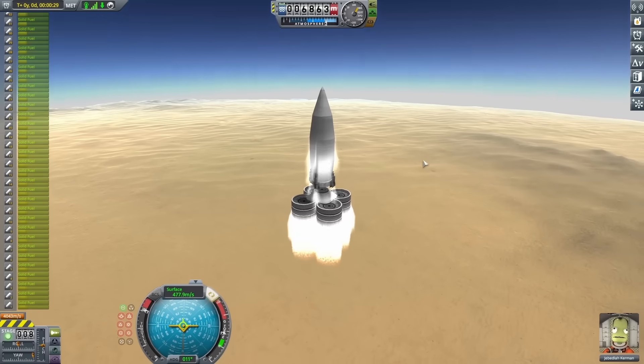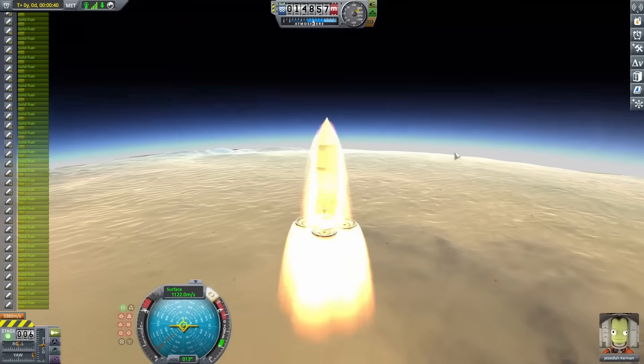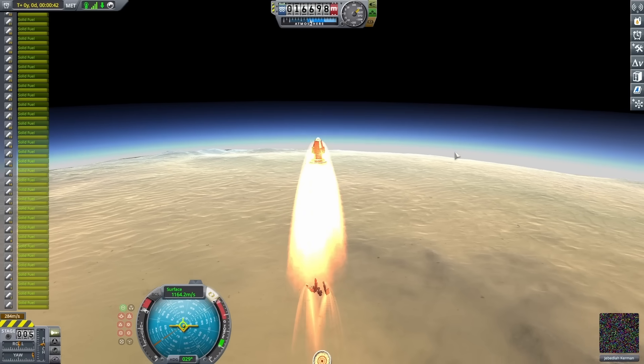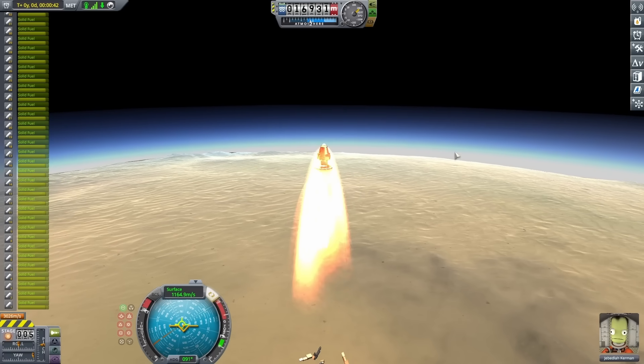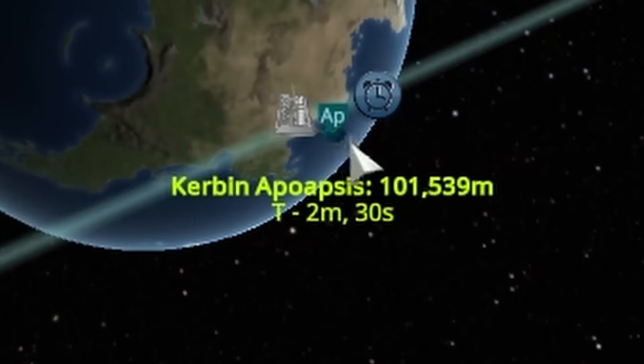For whatever reason, calculating that seemed to take absolutely forever, so every time a stage launched off it was pretty painful. But finally I was launching off that fairing and starting on the top stage. This was a great sign — I was already at 100,000 meters before I even started thinking about that top set of stages.